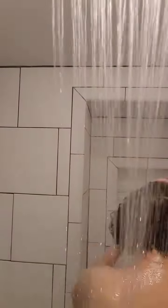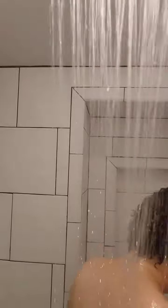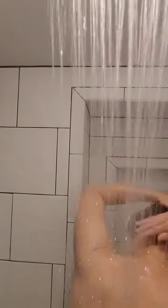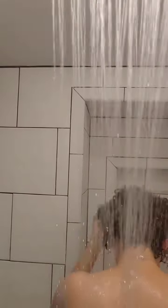I work in fairly large sections — I'm not too careful about my partings. The main thing is I want to make sure that I am distributing it evenly and that my hair feels saturated with my leave-in moisturizer. You should feel and hear a little bit of a squish, and you should easily be able to pull your fingers through.